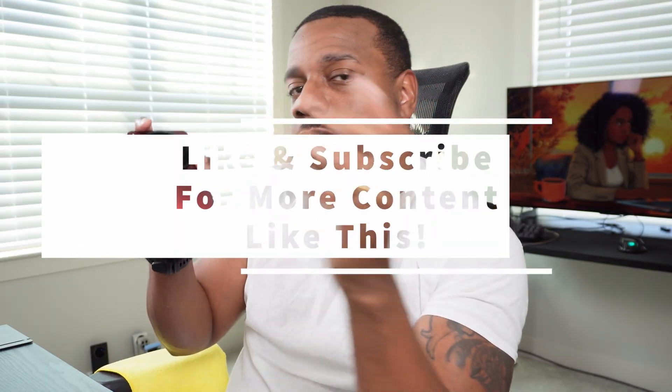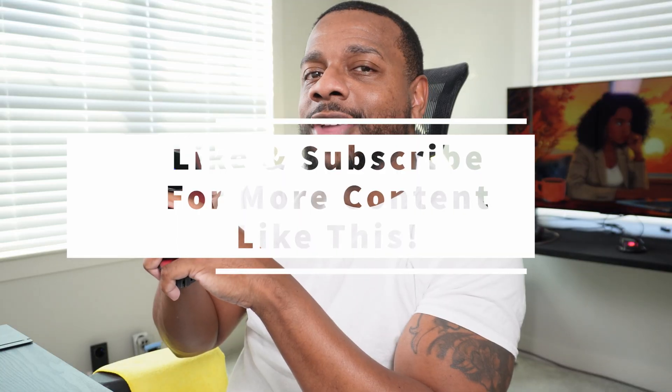Really appreciate everybody tuning in. Feel free to like and subscribe for more content like this. If there's anything you want to see me try to make work on this phone, if I can figure out how to get it to work I'll make a video on it. Feel free to drop a comment down below and I'll catch you in the next one.